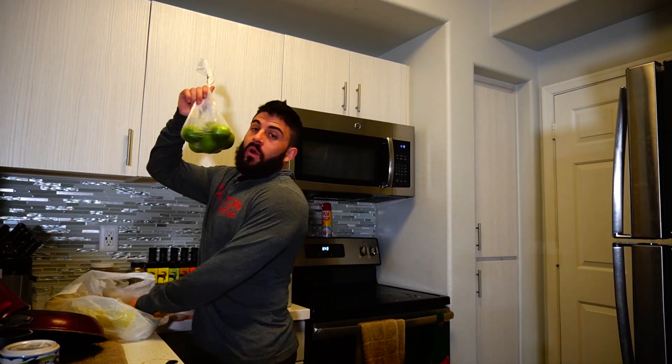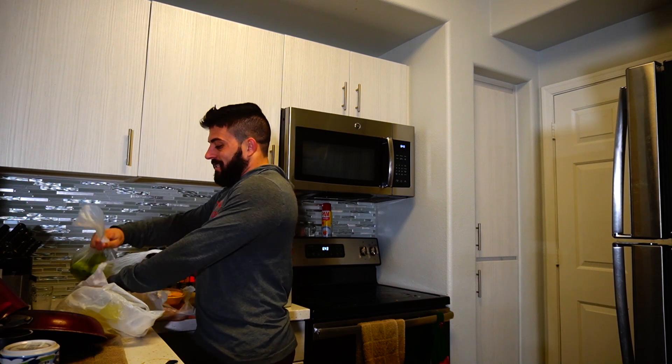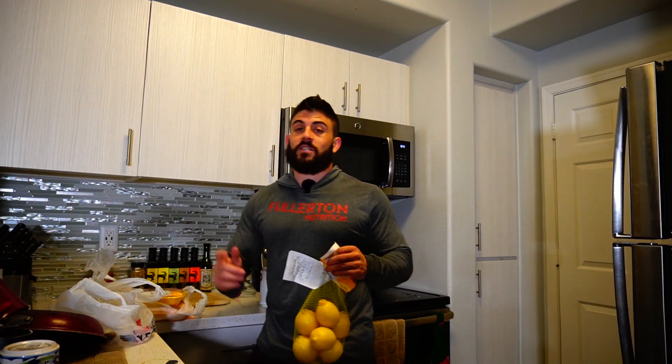And then I got some more lemons and limes. I actually got these at Safeway. I should have got the limes at Sprouts because they were three for a dollar.